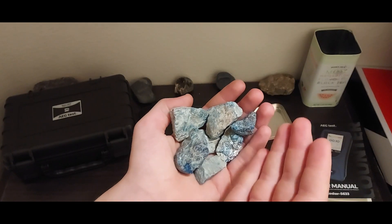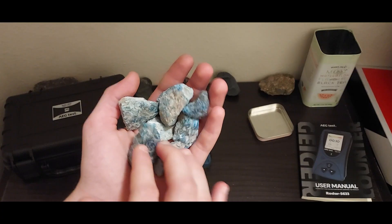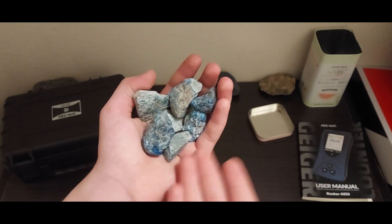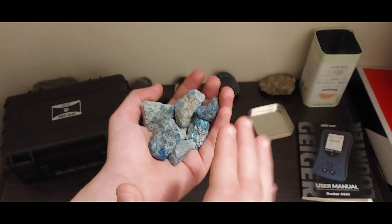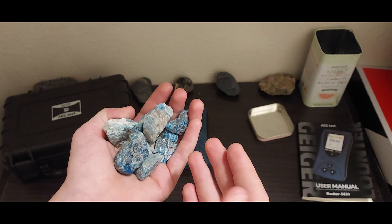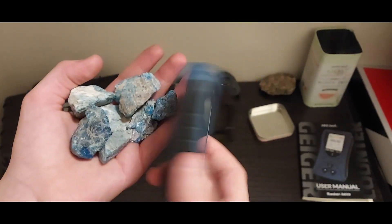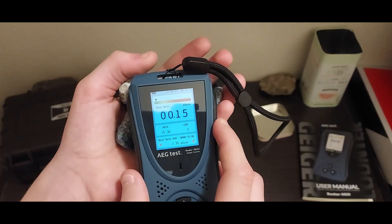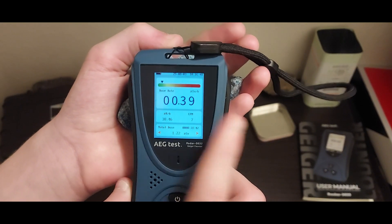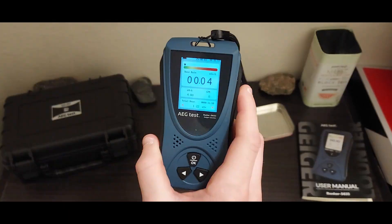So, the first source that I will be testing are these lightly radioactive minerals. This is blue apatite. And you might be saying, why the heck are you holding it with your bare hands if it's radioactive? It's not really that radioactive — it is barely radioactive. It has trace thorium. Let's see if this detector is sensitive enough to notice it. As you can see, just after a few seconds of holding it up against these blue apatite specimens, it does definitely notice it.